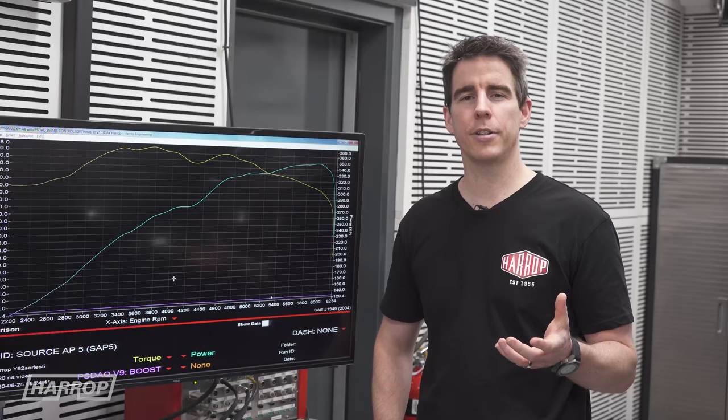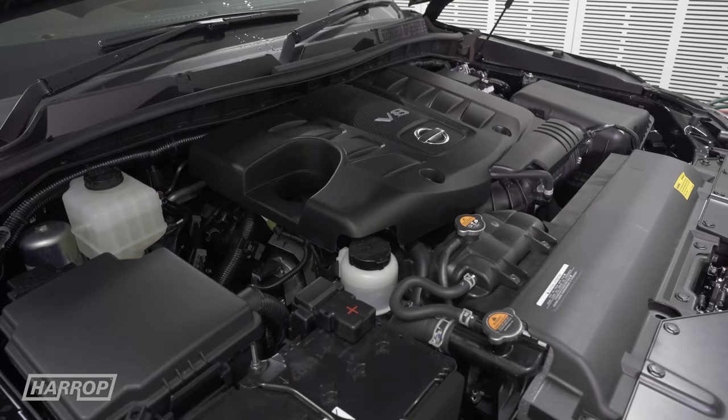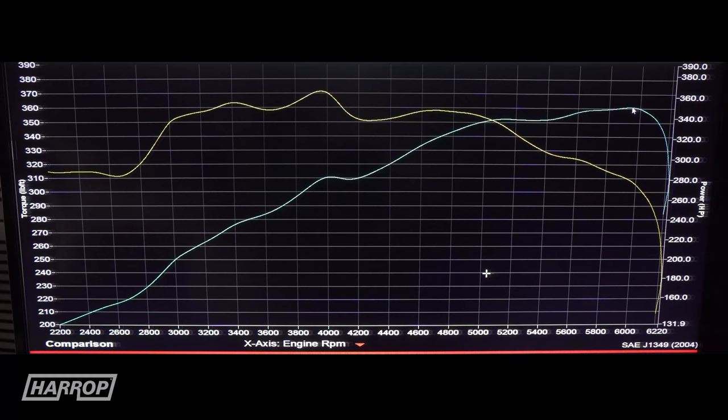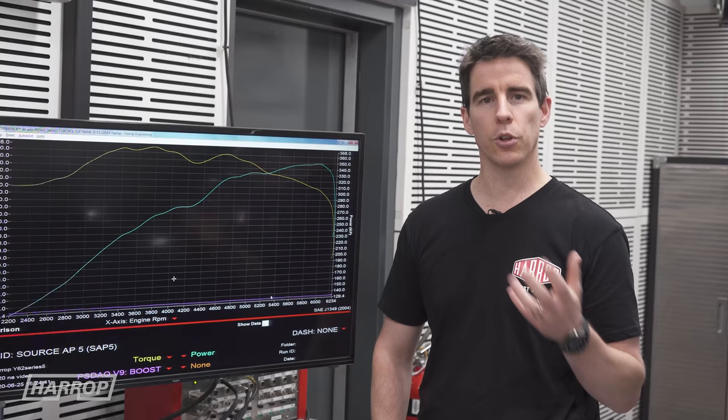While the Series 5 has got the facelift, the powertrain carries over from the earlier models. It's the VK56VD and they rated it at 400 horsepower at the crank. As soon as we got the car, we put it on the dyno. At the hubs at the rear, we're seeing 350 horsepower and 368 foot-pounds of torque — comparable to what we've seen with earlier model cars as a baseline.